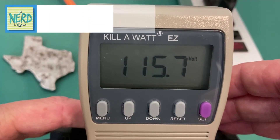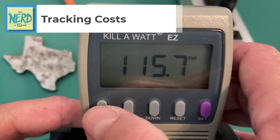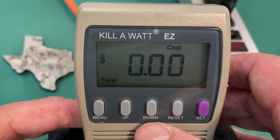The cost calculating abilities of the Kilowatt can be accessed by hitting the menu button. Right now, the total cost of electricity that this space heater has run is less than one cent.